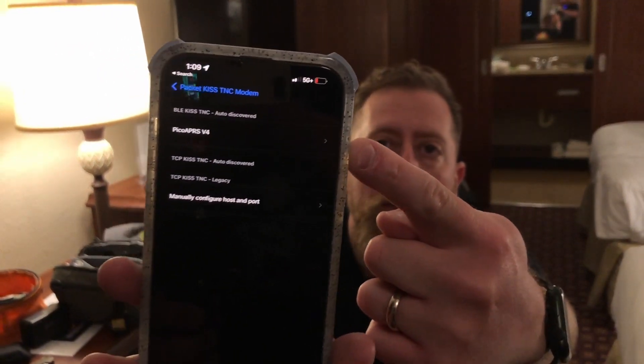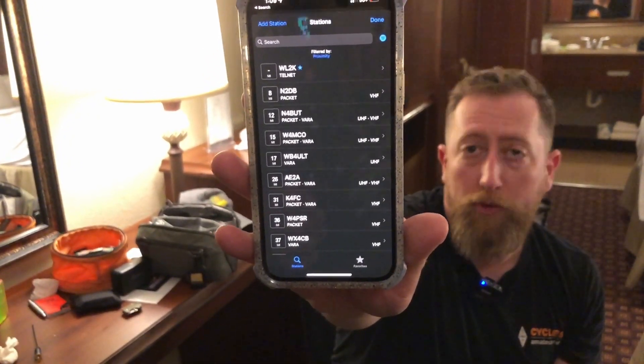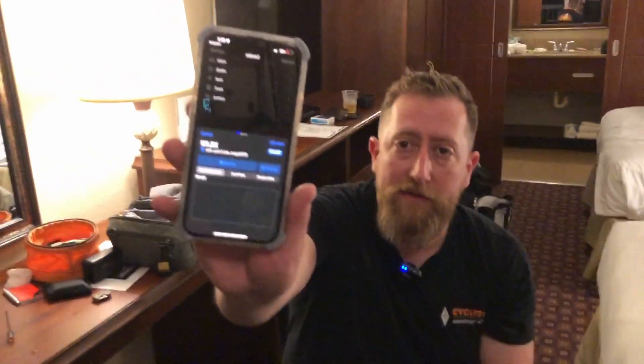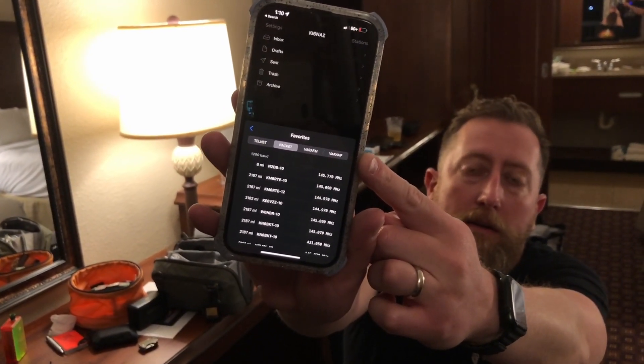It auto-discovered the Pico APRS BLE — we're connected! Going back to the main page, using the GPS on this phone, I'm going to stations. Here are the local Winlink stations around us. There's one that's pretty close — eight miles. I'm going to select that one; it's VHF packet, which is exactly what we need. Then I'll go to favorites and change it over there.